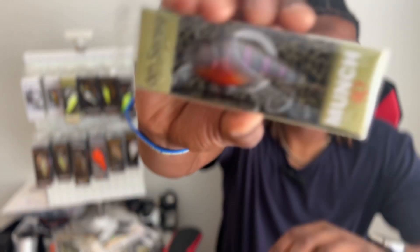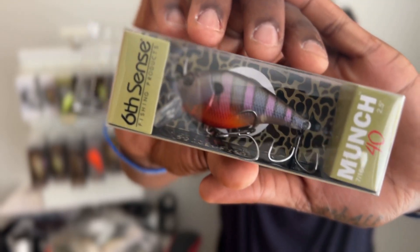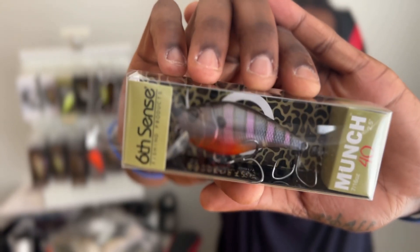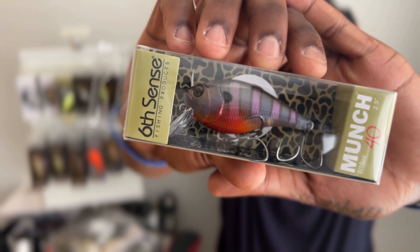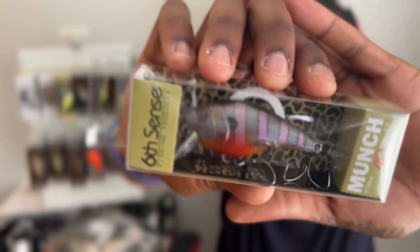We got a Munch 40, 7/16 oz, in bluegill spawn. Shallow diver — this one dives two to three feet. Now that the bass spawn is over, the bluegill spawn starts and the bass get their revenge. So it's good to be throwing some bluegill patterns now. It definitely did a real good job with the bluegill spawn.